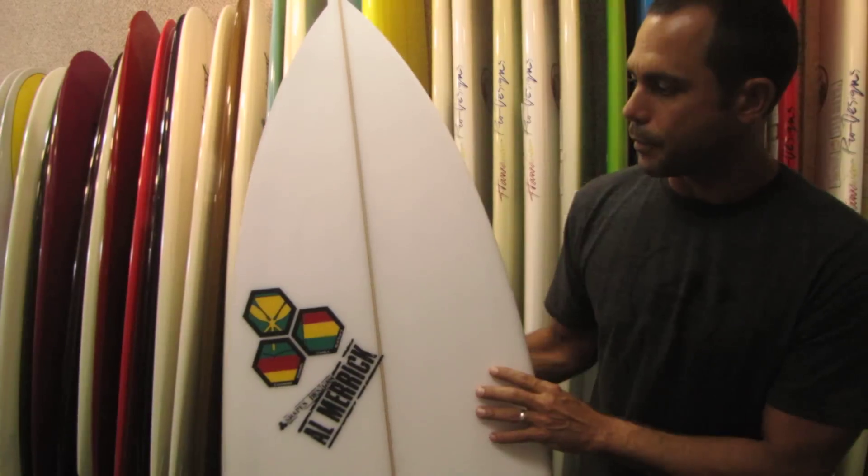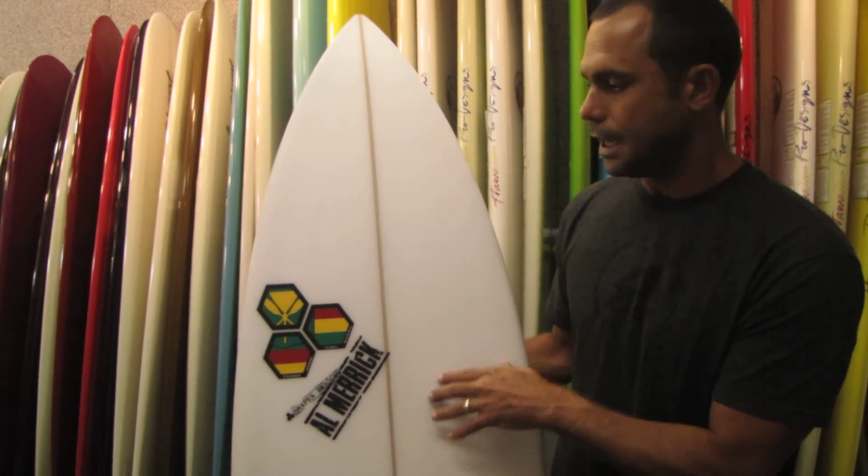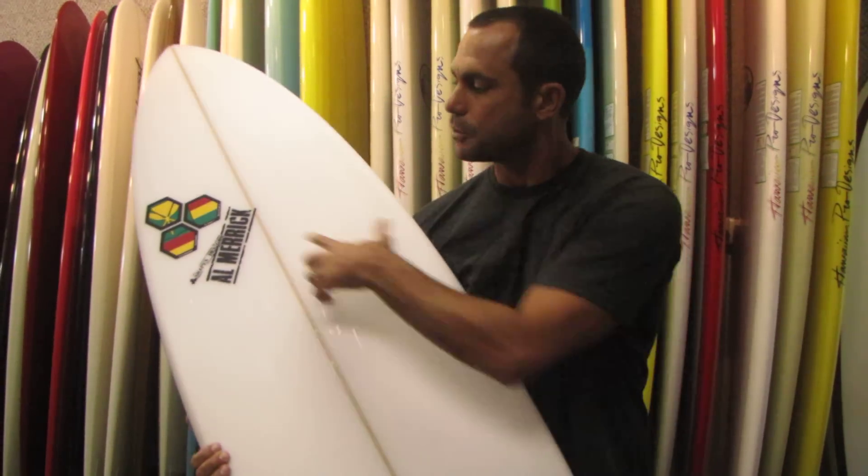So those are the changes in the SemiPro 12 — it's a lot more user-friendly, it paddles a lot better, and it's certainly one of the top high performance boards from Channel Islands.